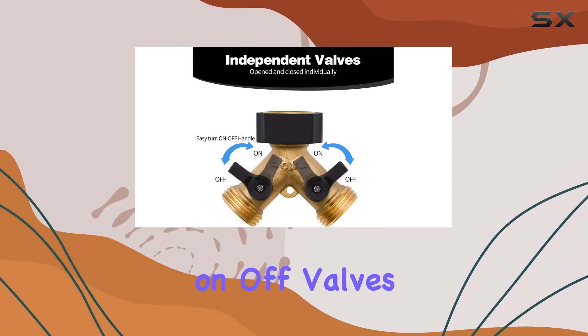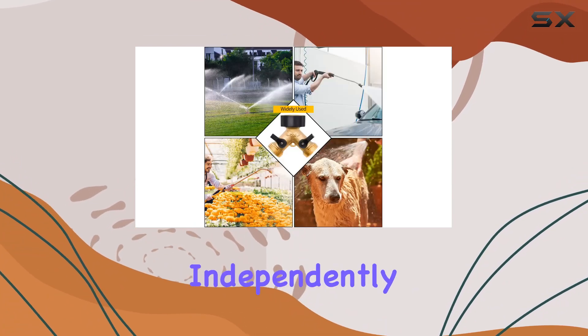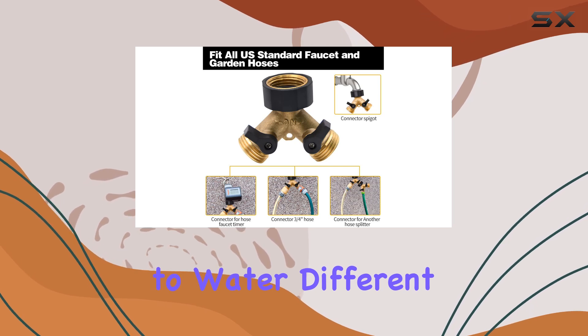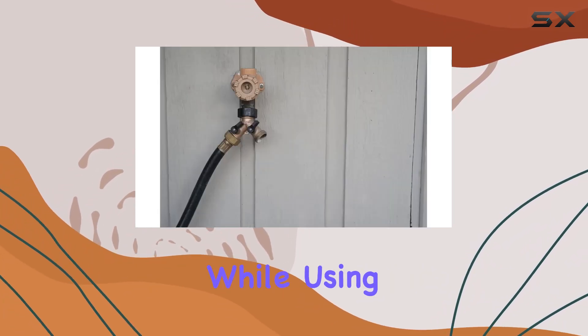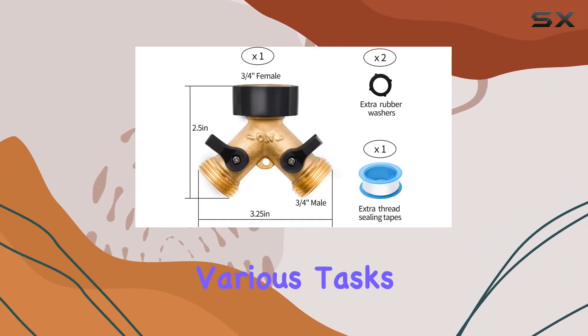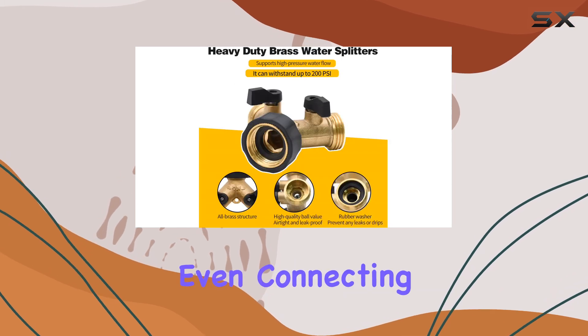The individual on-off valves are a huge plus. You can control the water flow to each hose independently, allowing you to water different areas of your garden simultaneously or shut off one side completely while using the other. This is incredibly convenient for various tasks like watering plants, washing your car, or even connecting a sprinkler.